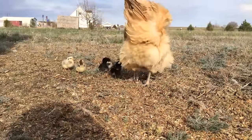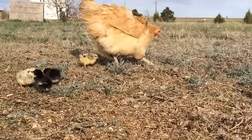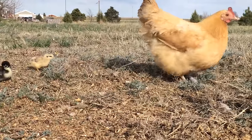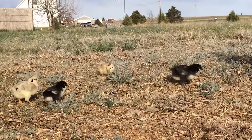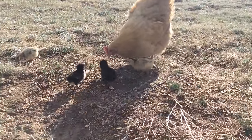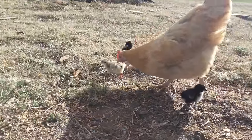Whether it's domestic birds like chickens or wild birds like grouse, pheasants, and turkeys, it's very important for those young chicks to get high quality protein — insects, worms, and grubs. It helps them to develop and grow. Here she's got a flying grasshopper and she's breaking it down so those chicks can get a hold of it and eat it. Such a big morsel for them.